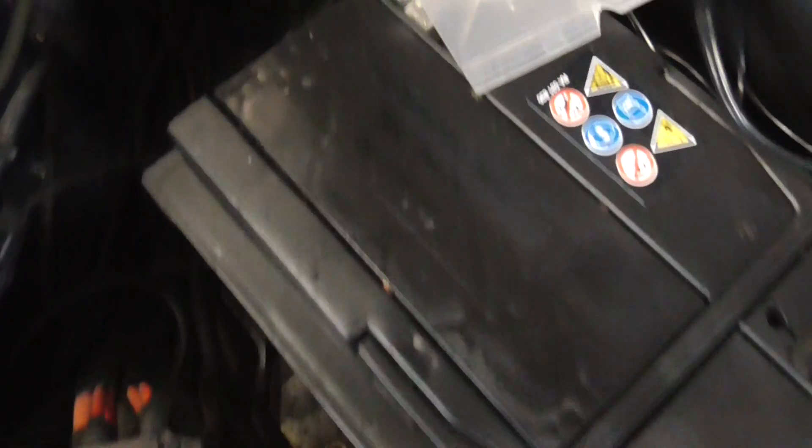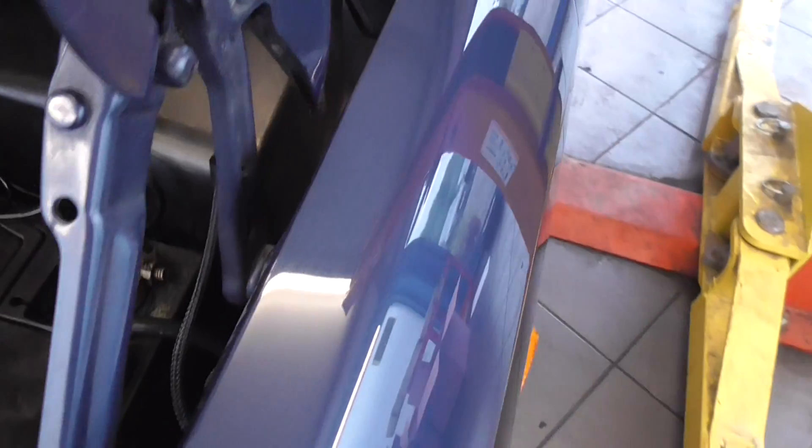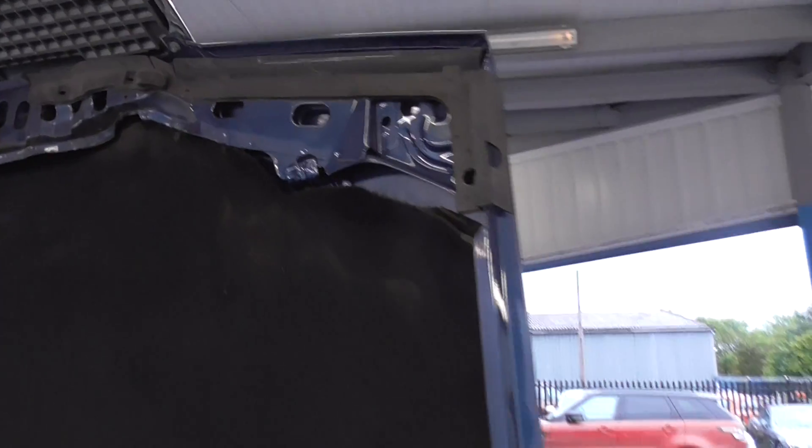Working over to the battery area. Going to the bonnet area — I'll put the bonnet up. Everything's intact on the sound deadening material on the bonnet.